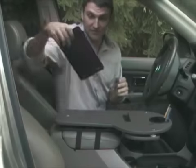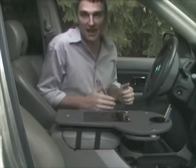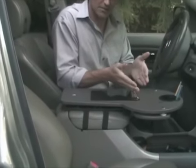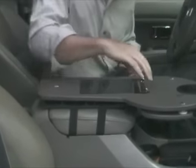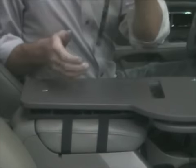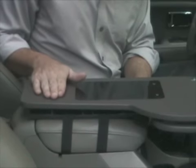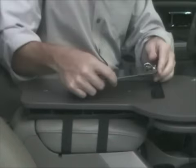The next thing to add is the clipboard. Put it in place — the clip is facing the front by default, but you can also turn it around so the clip faces backwards, or turn the whole thing upside down which creates a nice flat surface on the tabletop itself. For now we're going to leave the clip facing forward.